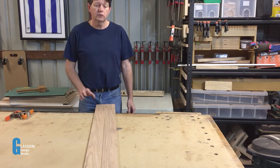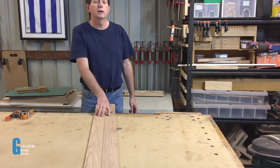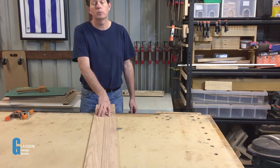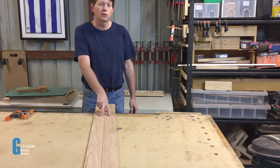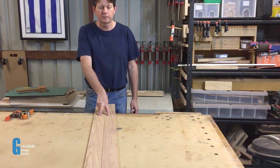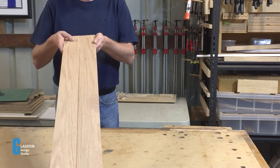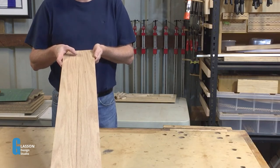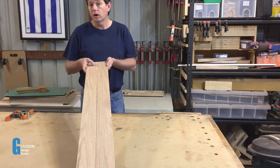Before we get started let's just quickly have a chat about the joint. You can use this joint to make any sort of panel — be it a tabletop, panels for the side of a cabinet, or even drawer bottoms. And you need to consider not only the grain direction but also the look of the finished product. For example, if you look at these two boards, you'll see that when they come together the glue line will probably be hidden by the grain pattern on the surface, and that's what I prefer.